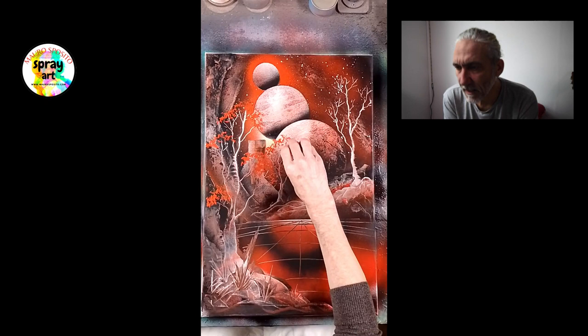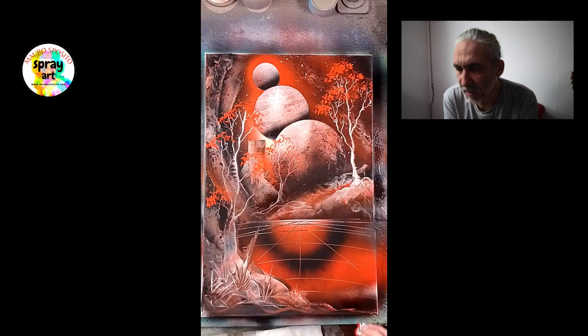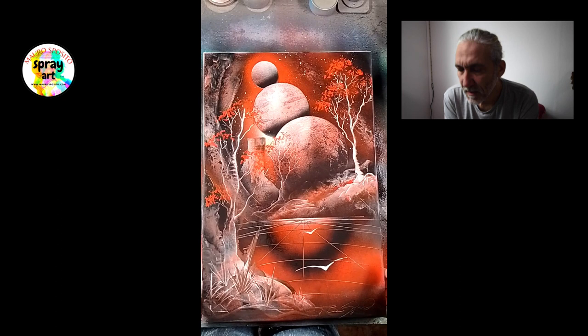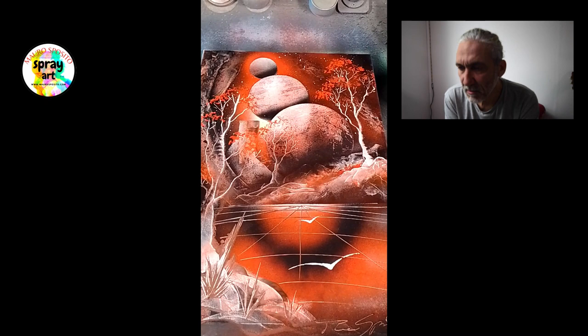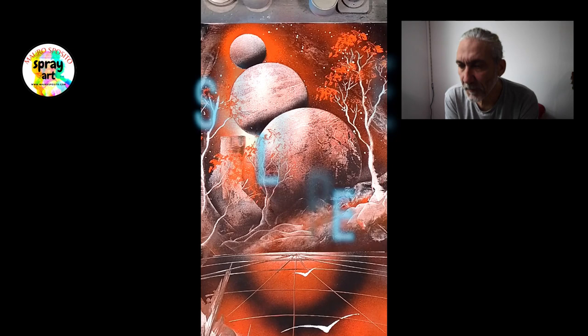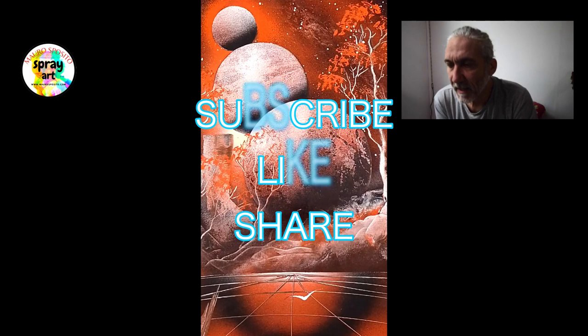Adesso vedete, con la carta — anche se non si vede bene, in altri video vi farò vedere più specificatamente — ho messo prima un poco di rosso arancione su un foglio di carta, e poi con un altro pezzettino di carta arrotolato ho raccolto questi colori e ho creato delle foglie. Qua la struttura, sempre con una spatolina, si prende una goccia di bianco, si mette sulla tela, e facendo questo movimento da destra a sinistra si creano questi uccelli, uno più grande in anteprima e uno più piccolo un po' più lontano, in modo da creare ancora più profondità.